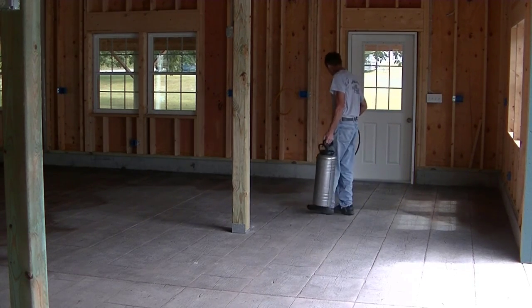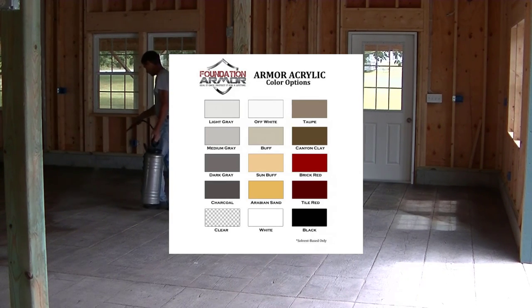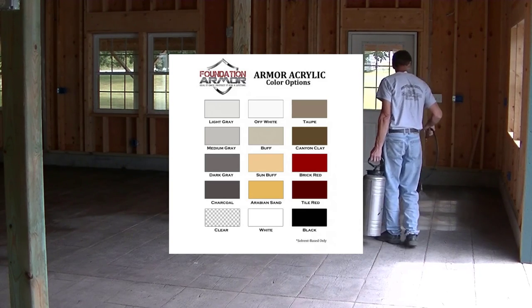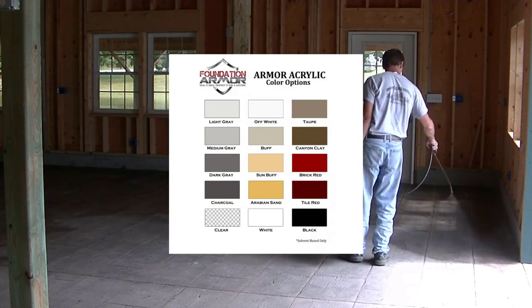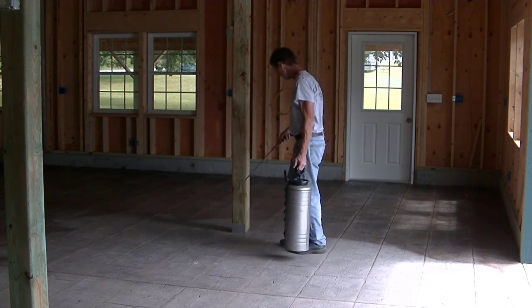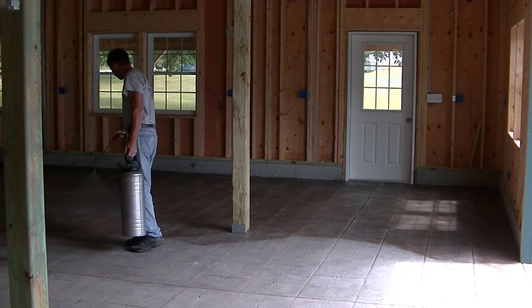Foundation Armor also makes this in a bunch of different colors — it comes in, I think, 13 or 14 different colors. I'll put the color chart up here. So if you've got old and worn-looking pavers or bricks, or even a garage floor that you want some color added to, you could spray it with a colored sealer of the AR350. I'll put the color chart up for you guys so you can check that out.